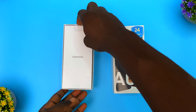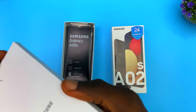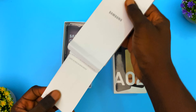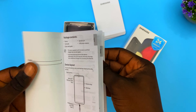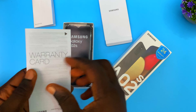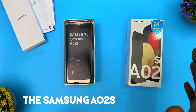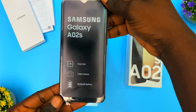First, we have the literature. Here we have the quick start guide — I'm never going to read that. Then we have the Samsung warranty card. And that's all for the paperwork. Next, let's get the Samsung Galaxy A02s out of the box.